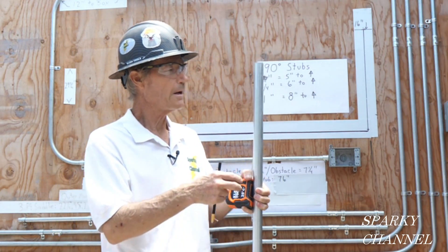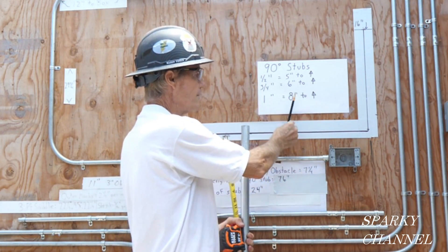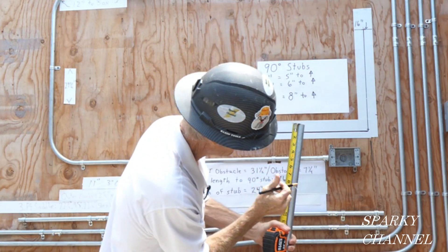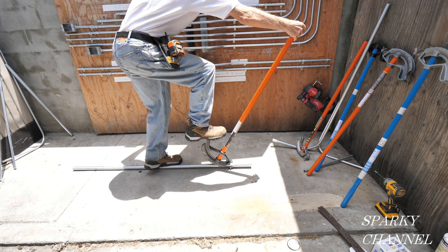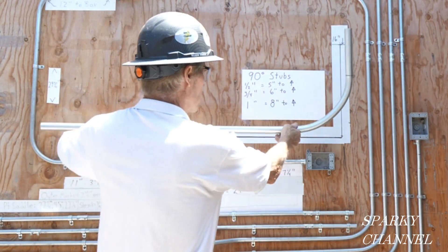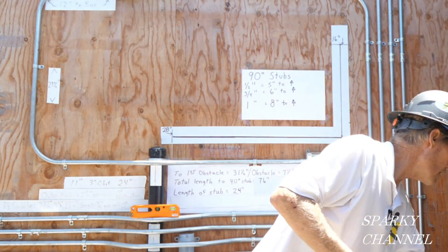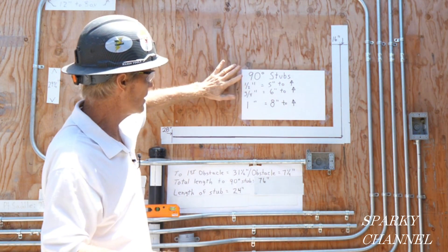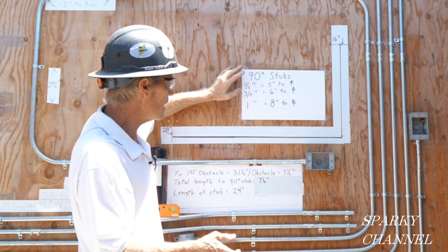Here's our one-inch EMT. To make a 16-inch stub with one-inch conduit, subtract off eight inches. Since we're making 16 inches, we mark at eight inches. Put the arrow of the one-inch bender right on the line and bend. Here's our one-inch conduit — it's pretty close to 16 inches. These tables are pretty close to being absolutely correct: half-inch, five inches to arrow; three-quarter, six inches to arrow; one-inch EMT, eight inches to arrow.